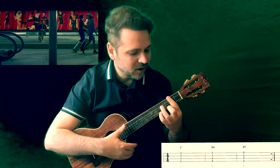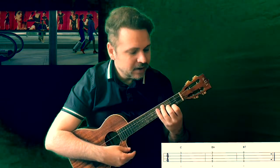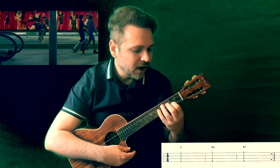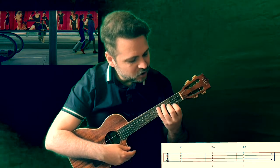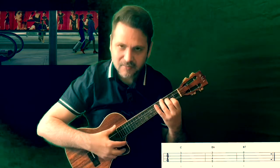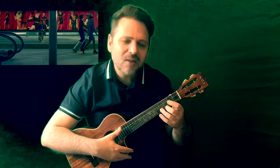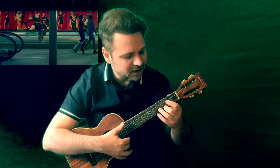We go back to C again, then E minor, and we finish with the B7 chord, which is played like the E minor but moving up one string — leaving the first string open. That's the full chord sequence throughout the song.